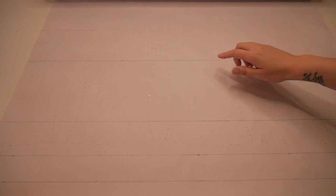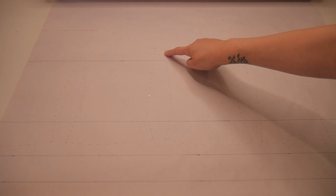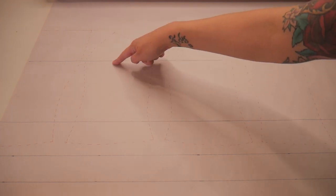I've traced my pattern in red so we can see clearly what the original lines of the pattern are, and then I've added a line at the fullest part of the bust, which is seven inches above the waist based on my measurements. So I'm not going to need to change the length at all.